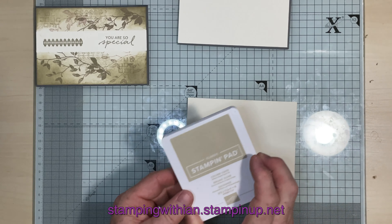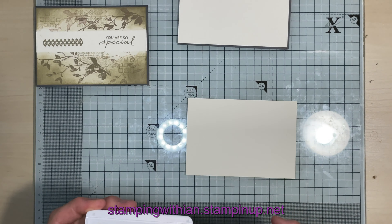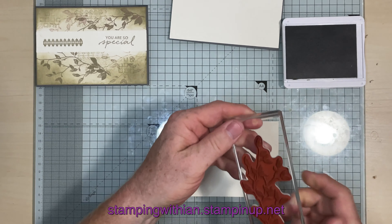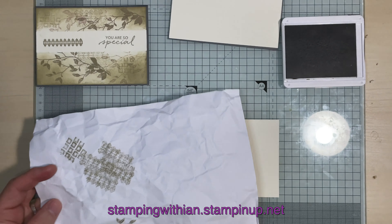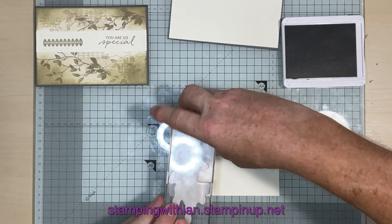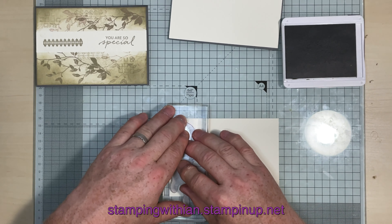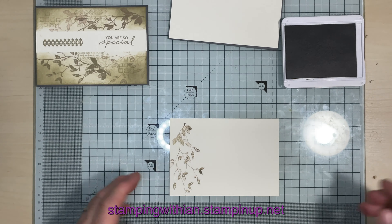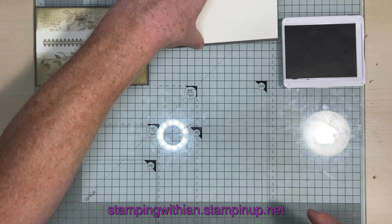So the color is Very Vanilla, and the ink color is Crumb Cake. I'm going to do the inside first and get that drying. With our leaves here, I'm going to stamp off onto some scrap and put that down the side here. Let the ink soak into the cardstock — beautiful. That's the inside done, so we'll put that over there and glue it in at the end.